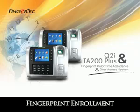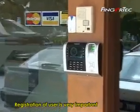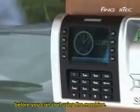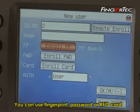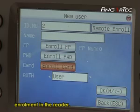Fingerprint Enrollment. Registration of a user is very important before you can start using the machine. You can use fingerprint, password, or RFID card enrollment in the reader.